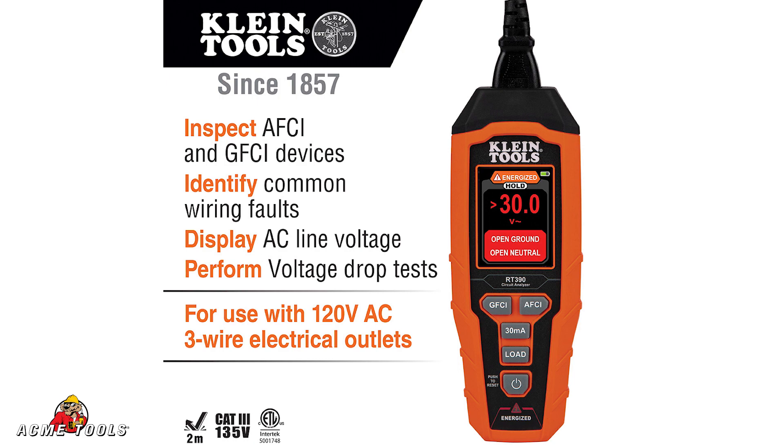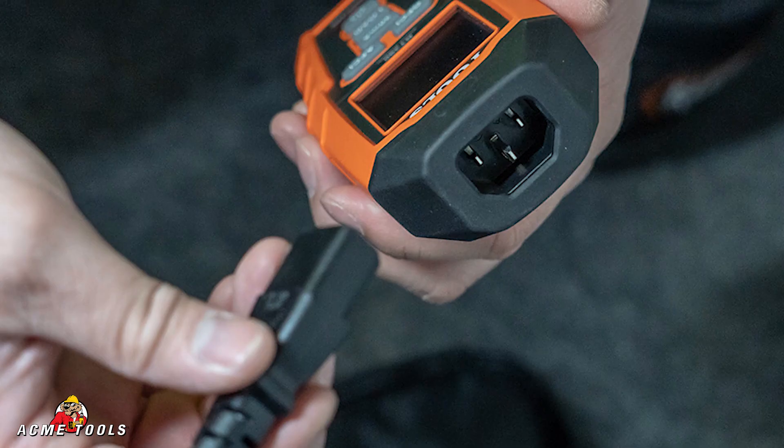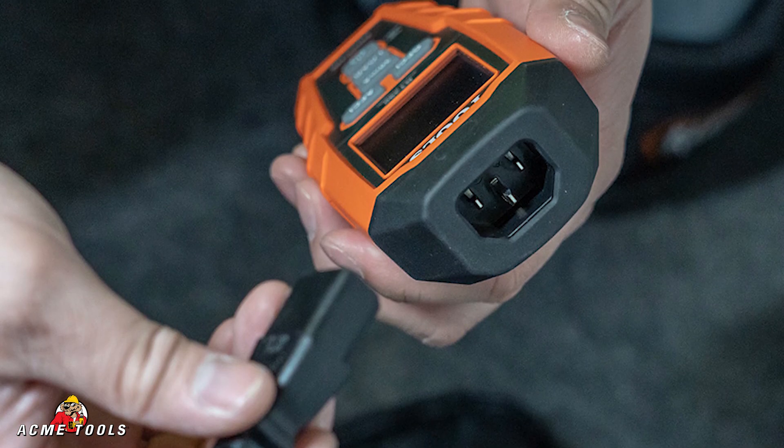This is a great little unit. It comes with a carrying case, the batteries, and a removable plug that you can plug into the top — keeps it nice and compact in the bag.